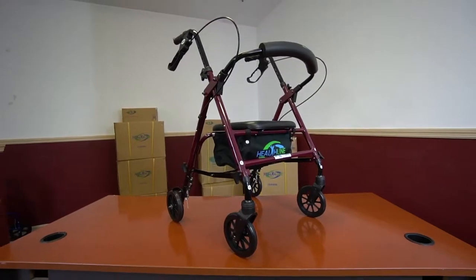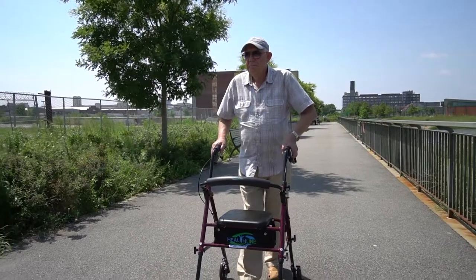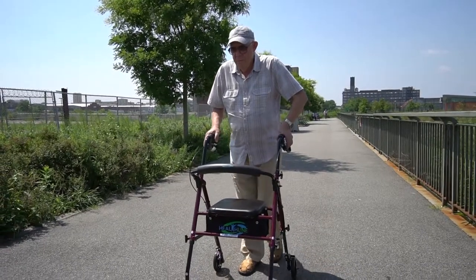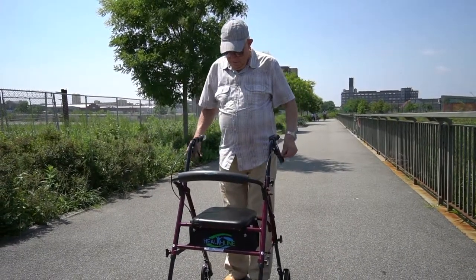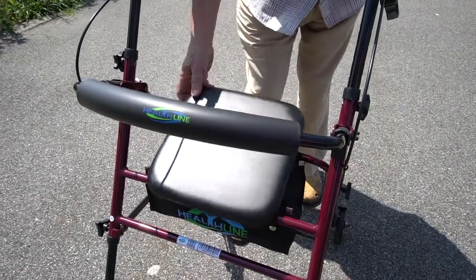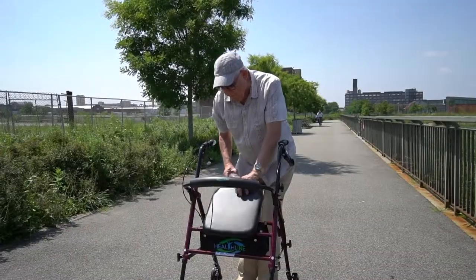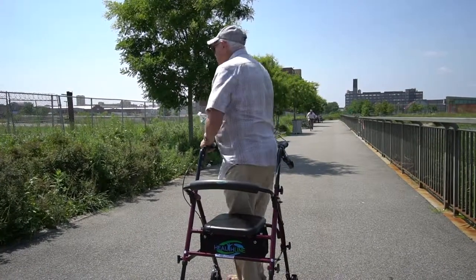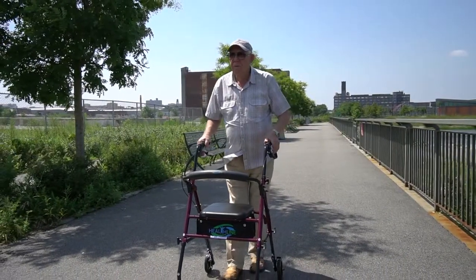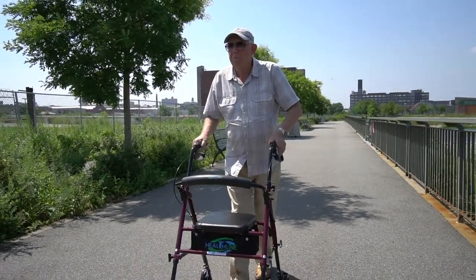Your super light aluminum rollator is now fully assembled and ready to take you on a long satisfying walk around the neighborhood. If you feel tired, just lock the brakes to prevent the rollator from moving. Grab a bottle of water from the roomy storage pouch and have a seat. Easy to operate, sturdy and maneuverable, the super light rollator from Healthline USA will help you go anywhere you want and enjoy the fully active lifestyle you deserve.